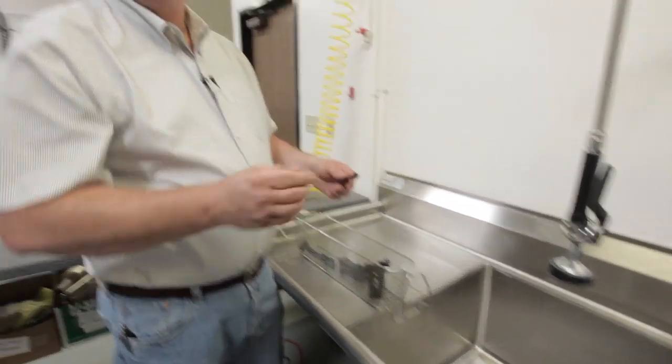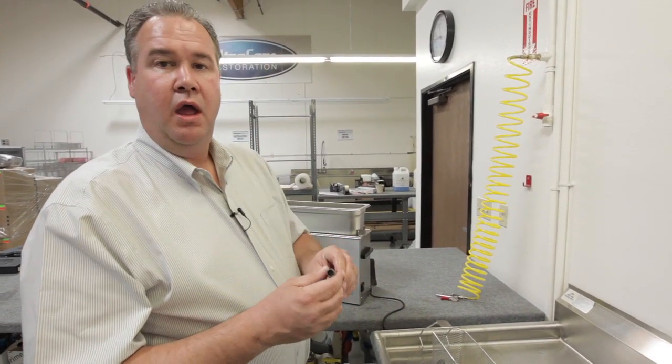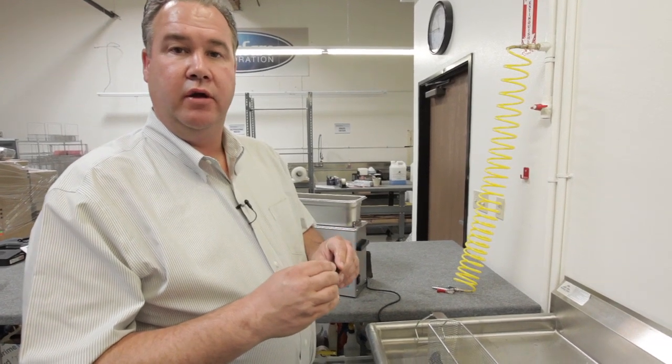The final step in the process for cleaning the weapon before final assembly is to take the barrel and run a barrel patch down with some gun oil on it to ensure integrity of the barrel.